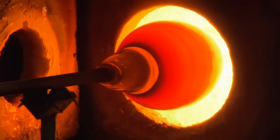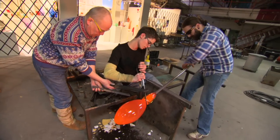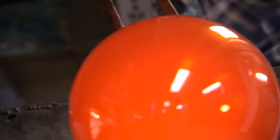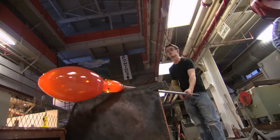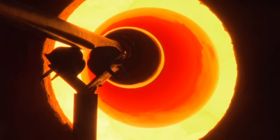Color and the way you apply color as a glass artist defines you as an artist — it's like what color a painter decides to put on a canvas and where they decide to put those colors defines who they are as an artist to the outside world, to people looking at their art.